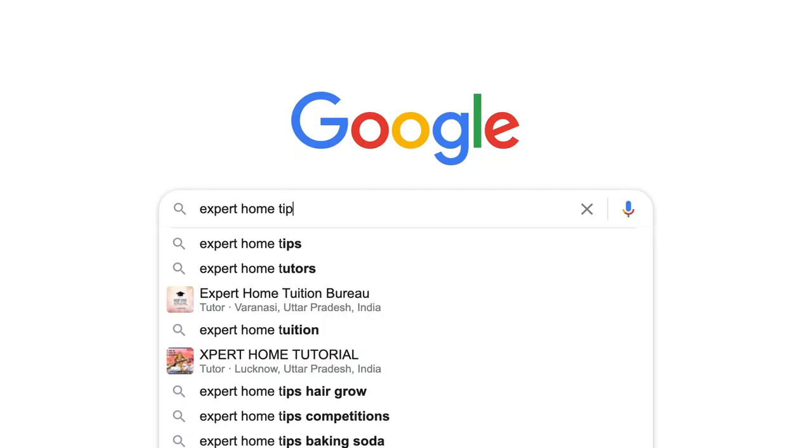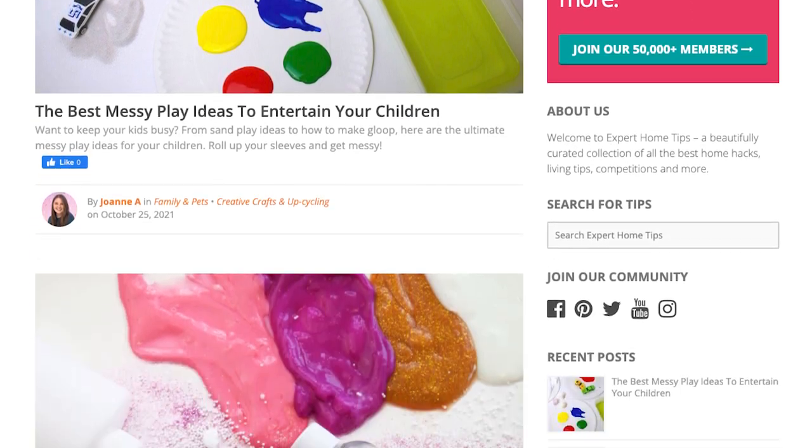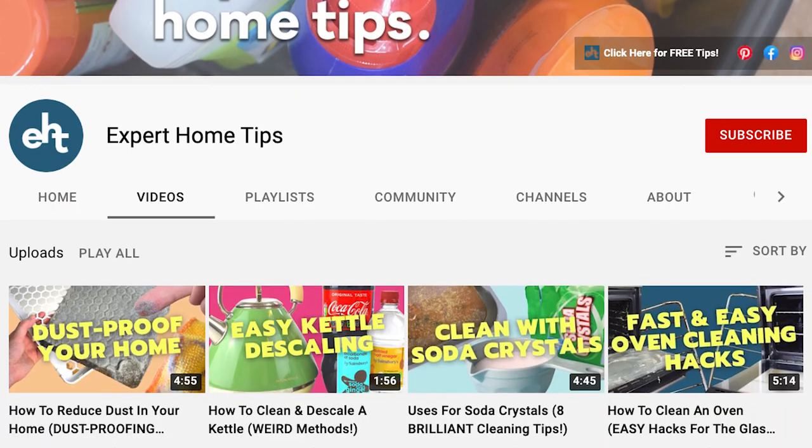My name's Jo and I'm from Expert Home Tips, the first place you should turn if you want to learn about DIY, home management and more. Don't forget to subscribe so that you never miss out on the latest life hacks.